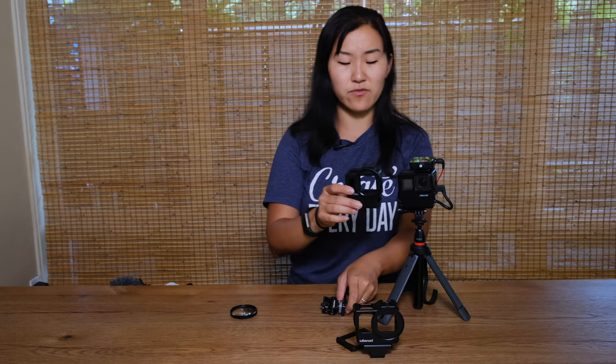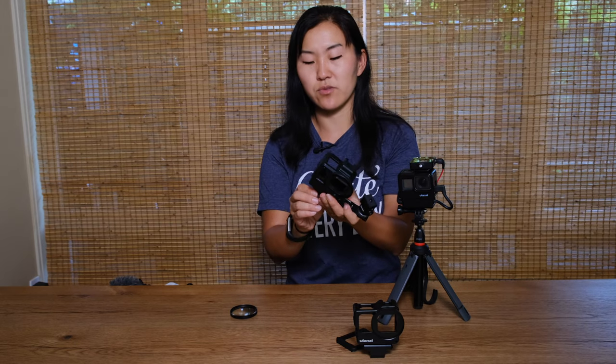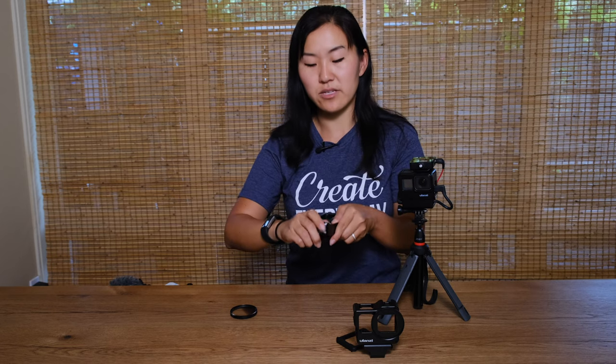Another key feature of the Ulanzi V2 Pro is the inclusion of this metal bar down here, called the PT-7. You can detach the cage and use it by itself — when detached it looks very similar to the V2 version, still plastic, still has the bar in the bottom to house your mic adapter and the cold shoe mount on top. The main differences are the filter thread up front and this metal bar. There's a screw on the end and on the far end there is also a cold shoe mount, plus a three-quarter inch screw on top for mounting cameras.